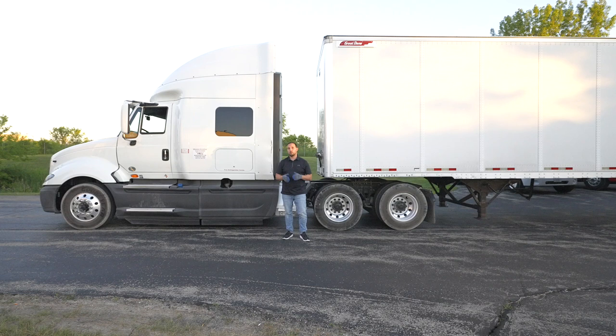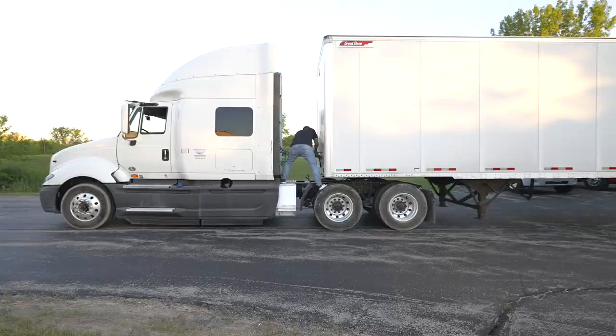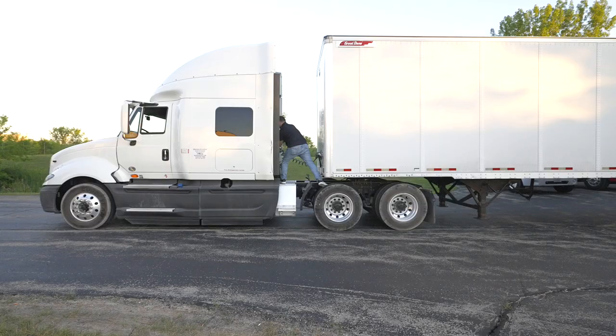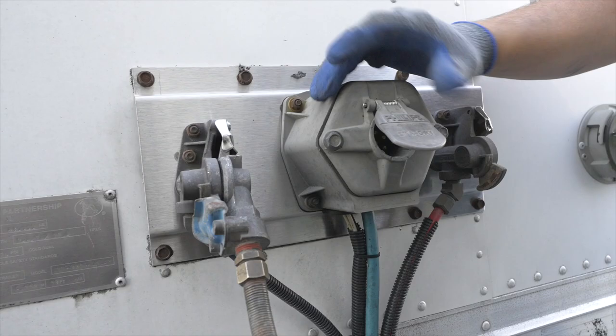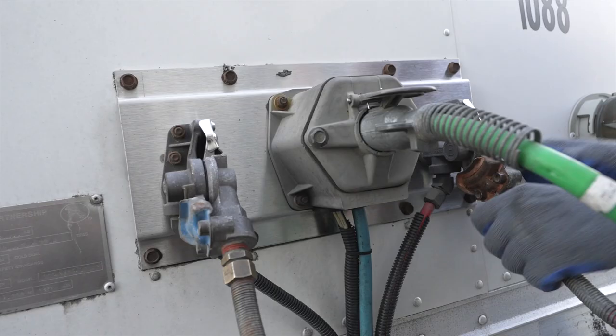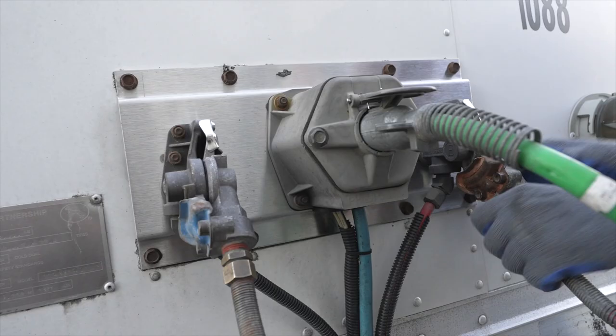Now we're going to move down to do the emergency and service airline connections with our gladhands to our trailer, and then our electrical line — we're going to plug that into our trailer too. First, we're going to safely get up on the catwalk. I'm going to start off with my service line — that's the furthest thing from me and the hardest thing to couple. Then my green electrical line — plug it into the trailer and make sure the safety latch is on properly. Then we're going to connect our emergency service line and get down from this area. You could also do this while standing on the floor if you're a taller individual or your setup is a little different.